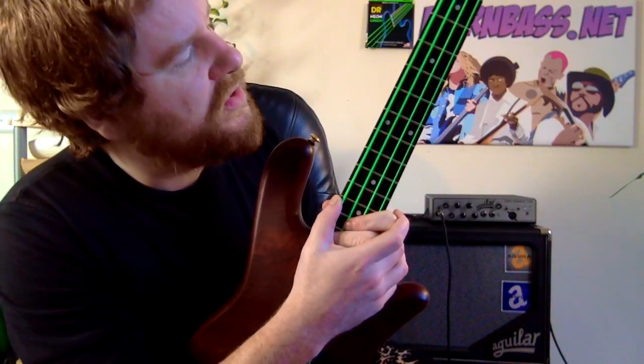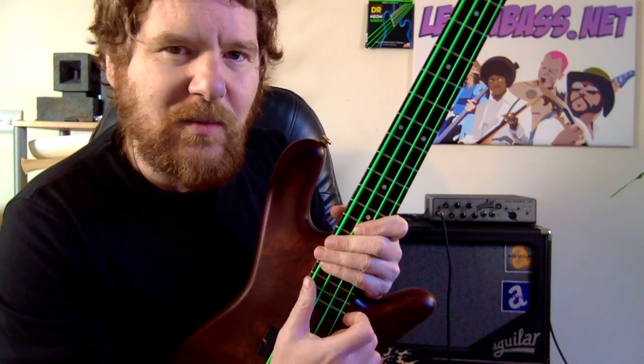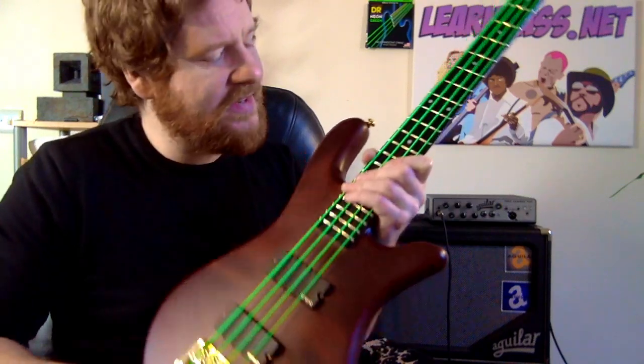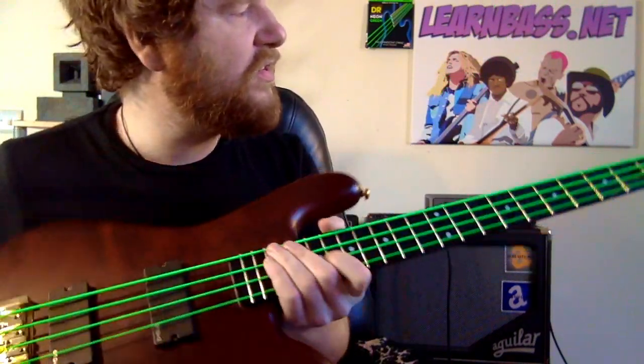I didn't get the opportunity to play any live stuff or go to any jam nights with them, so it'd be interesting to see what sweat and that type of environment would do. But I can't imagine it would make that much difference. So yeah, these are fantastic strings. If you want to check them out, there's a link below in the description.